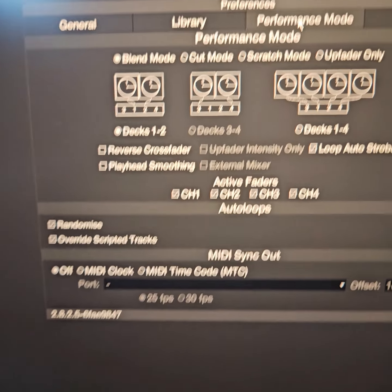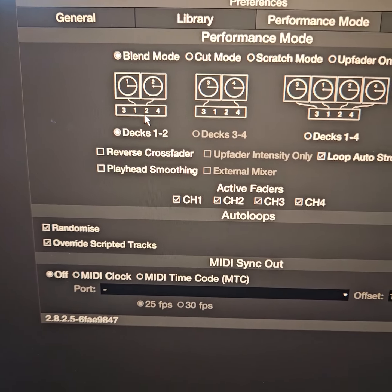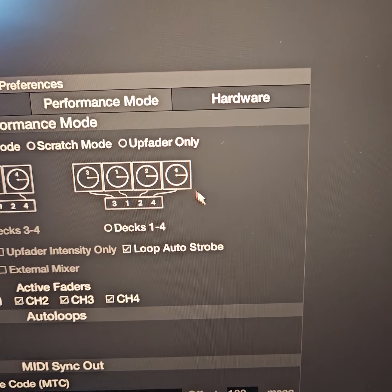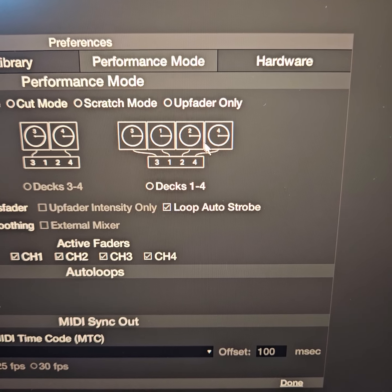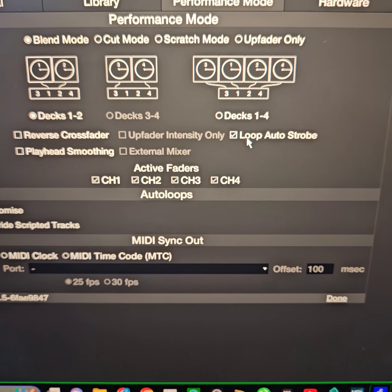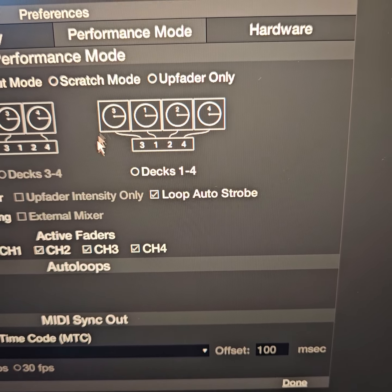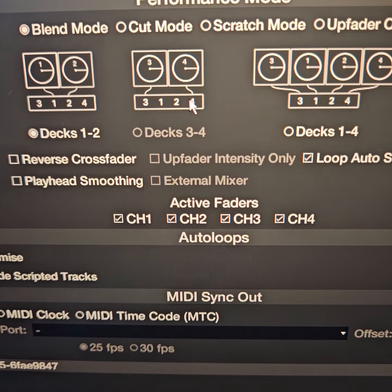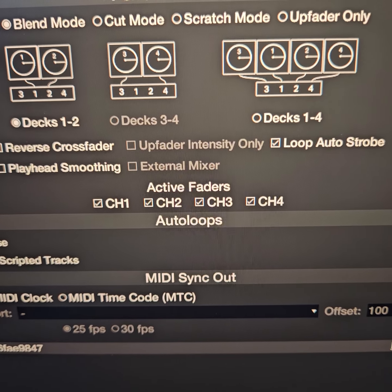I am using a Denon Prime 4 standalone unit, and I have to select this — otherwise it's not going to function correctly. This works if you have a mixer and four turntables or four media players; then this is the configuration you need to use. If you want decks three and four as your main, then you pick those decks as your main.